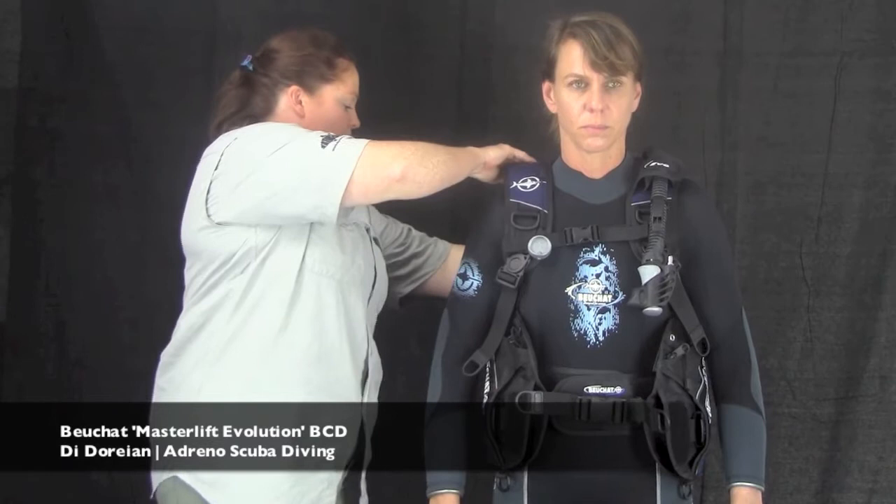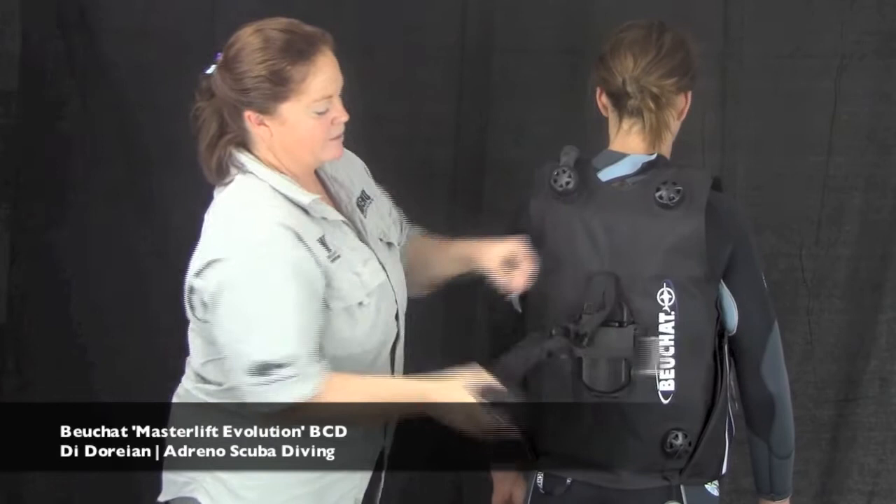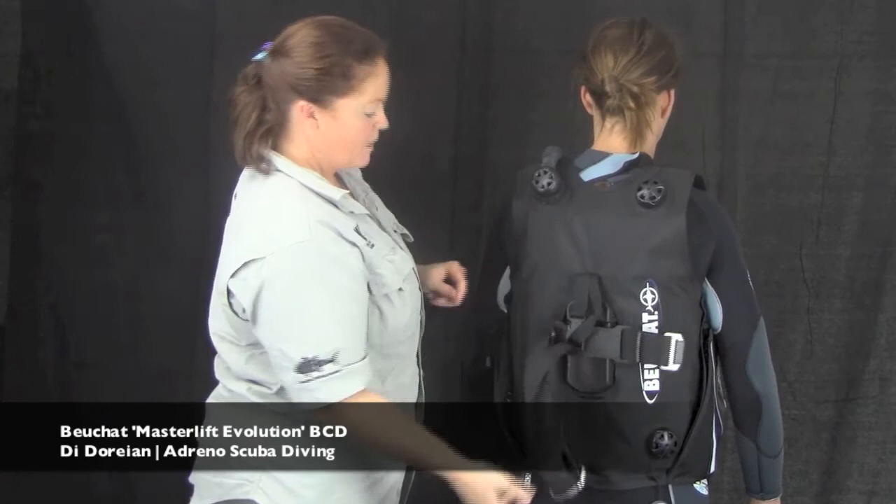Around the back is a fantastic, very simple little system for holding onto your tank — which I have sticky-taped closed. It's basically just a buckle through and then a soft buckle closure.